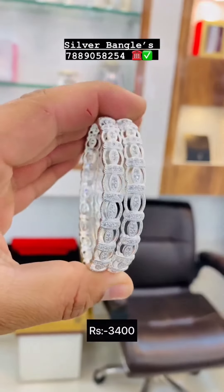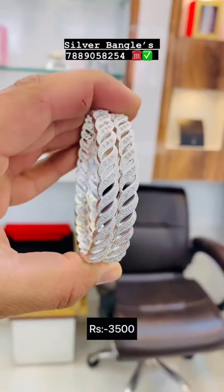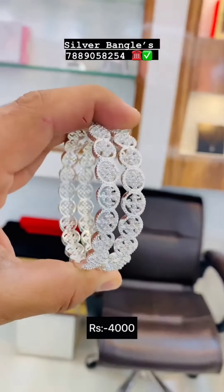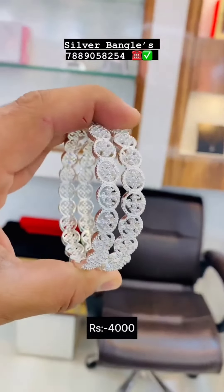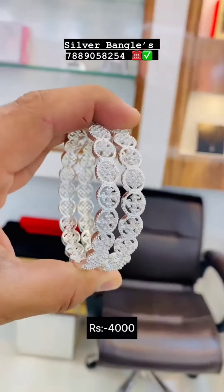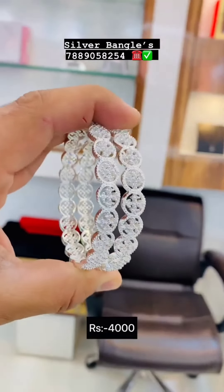If you want to make your jewelry or you want to make your own designs, please comment on the next video. This is a very nice bangles — a very good collection. This is a silver collection.